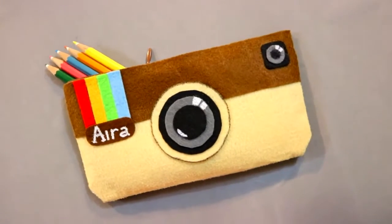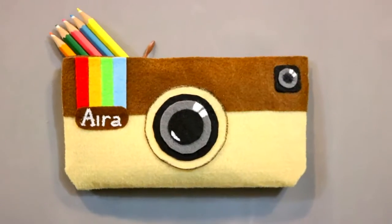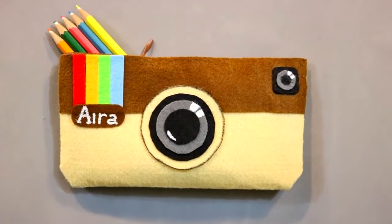Hi guys! In this video, I'm gonna show you how to make this cool Instagram pencil case. It's super easy and you don't need to sew or anything.